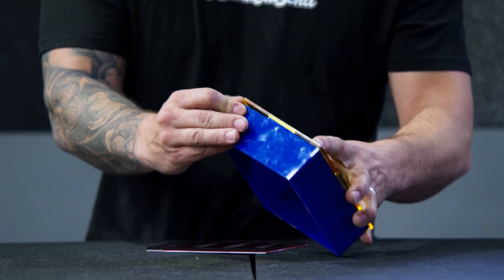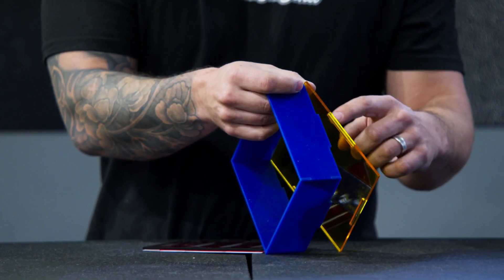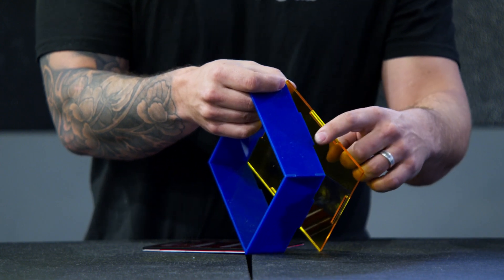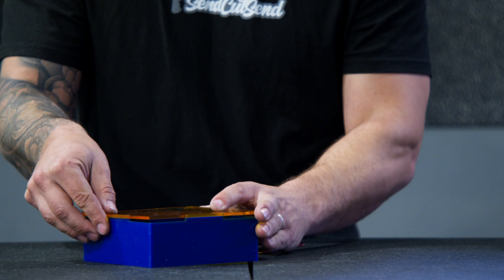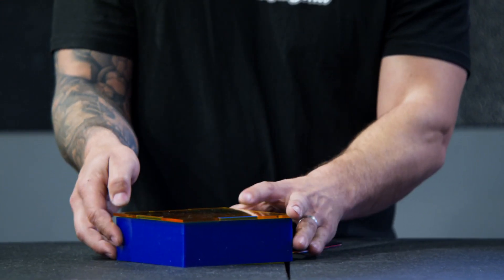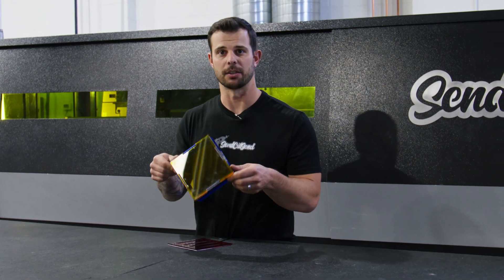Originally, you take your design and you have a female slot — a hole in your part — that'll actually locate into a male tab that goes into that slot, and that holds it together. So this little box here that I have, we have four tabs and slots in each corner. As I put it together, it holds itself together really nicely.